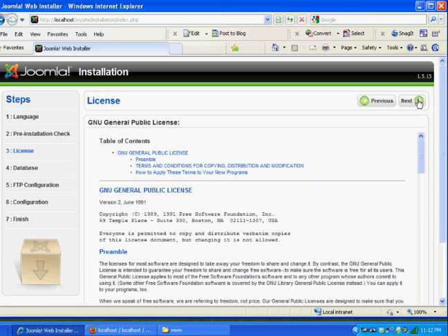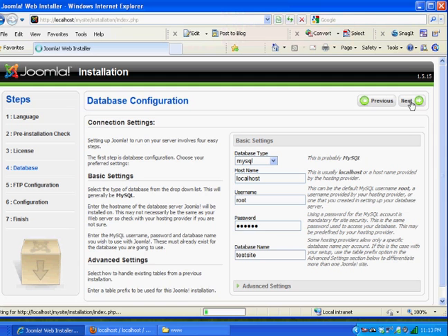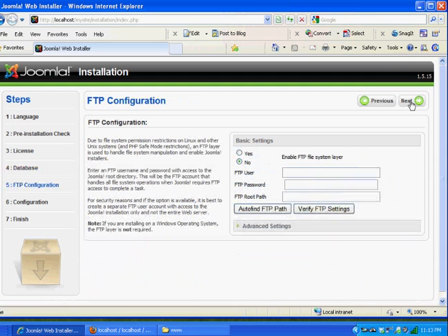Now for the database configuration settings that will connect with my database: the hostname is usually Localhost, my username is Root because I only have one database user, my password was MyPass, and my database name was TestSite. If I hit Next and don't get an error message, I've connected correctly with the database. The most important things are your database username and the database name.